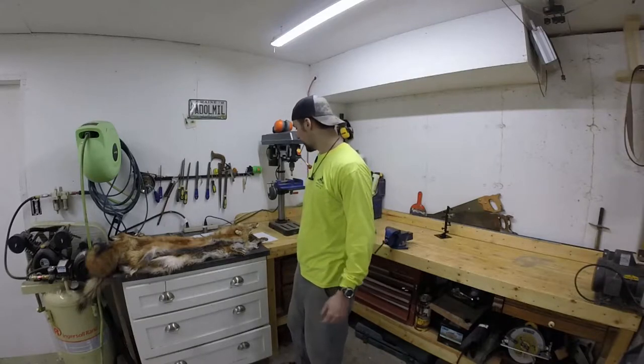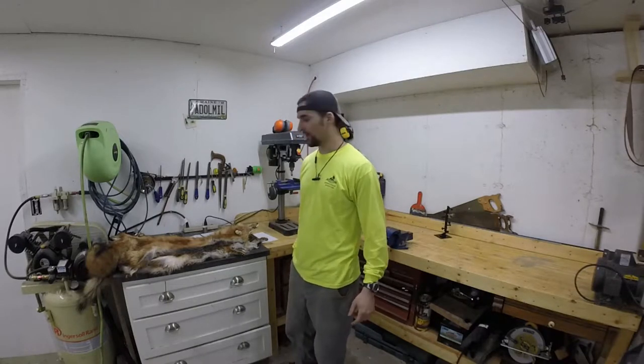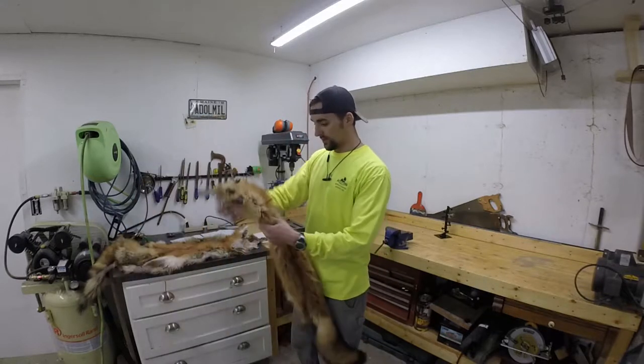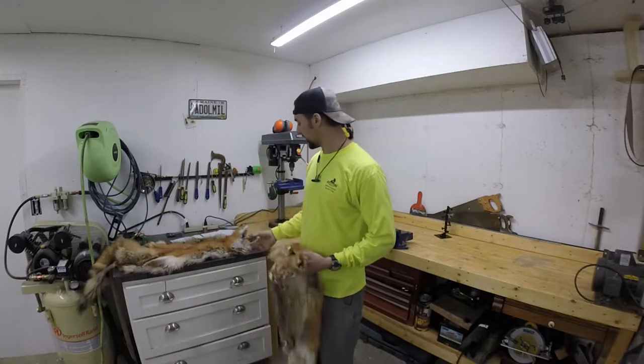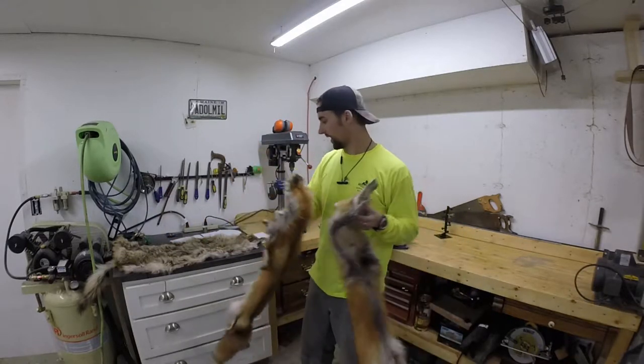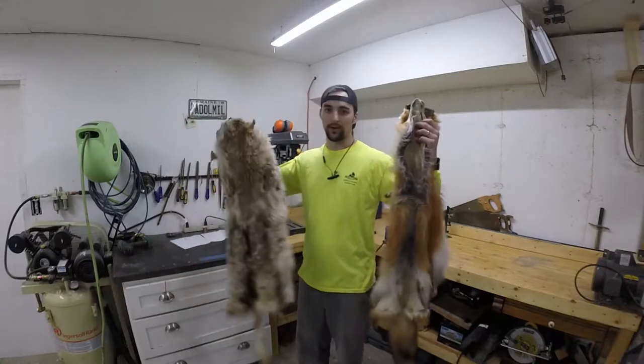Alright guys, so I'm going to make a hat today. It's probably going to be multiple days because I'm not sure how to do any of this. But I got three pelts that I collected over the last couple years, shot and skinned them out in tandem. Two fox and a coyote.